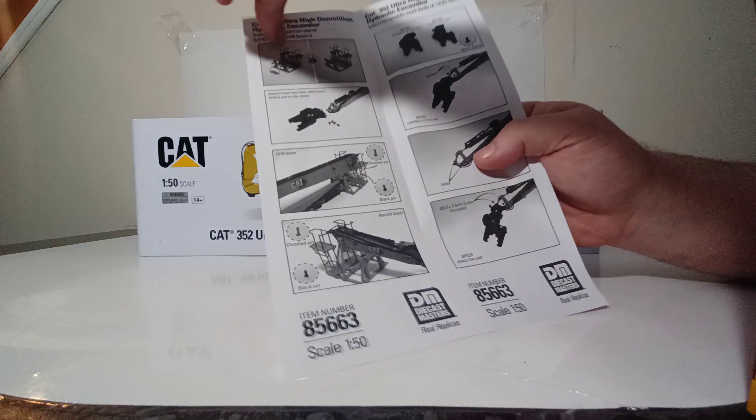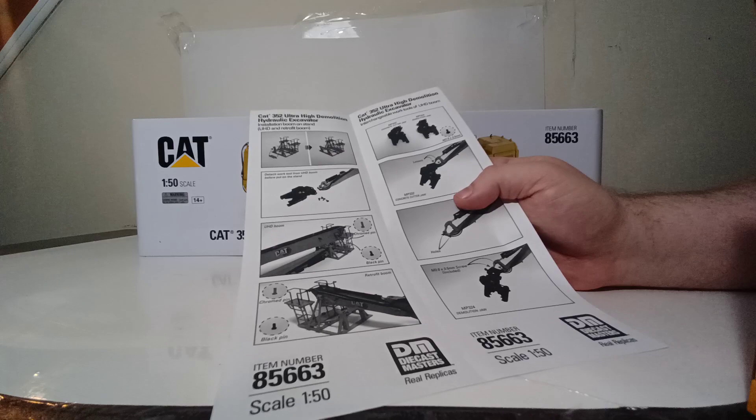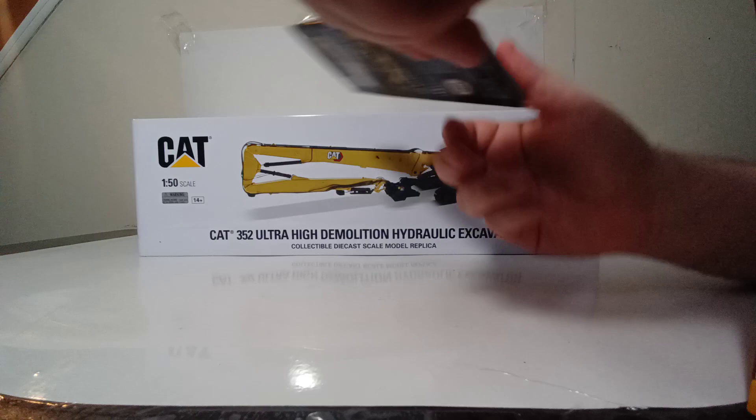Opening the second sheet reveals the correct installation of the UHD and retrofit boom onto the stand, how to remove the demolition attachments, and shows that two different work tools are included: the MP332 concrete cutter jaw and the MP3-24 demolition jaw. It also shows how to attach those to each of the respective booms. The last piece of paperwork is the 2021 DieCast Masters catalog with all up-to-date model releases.